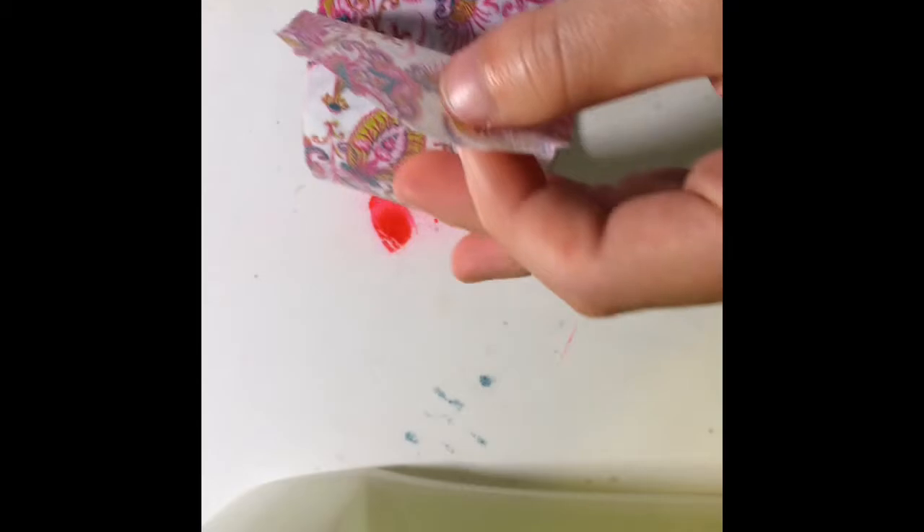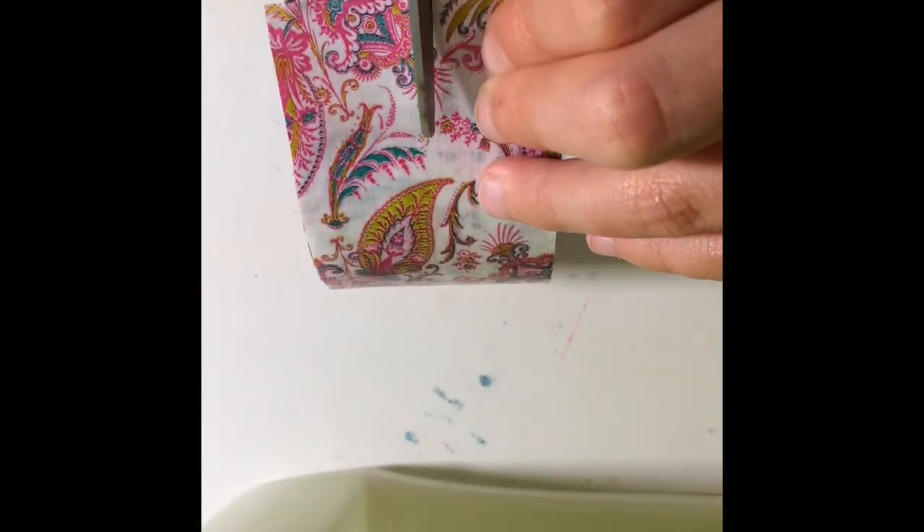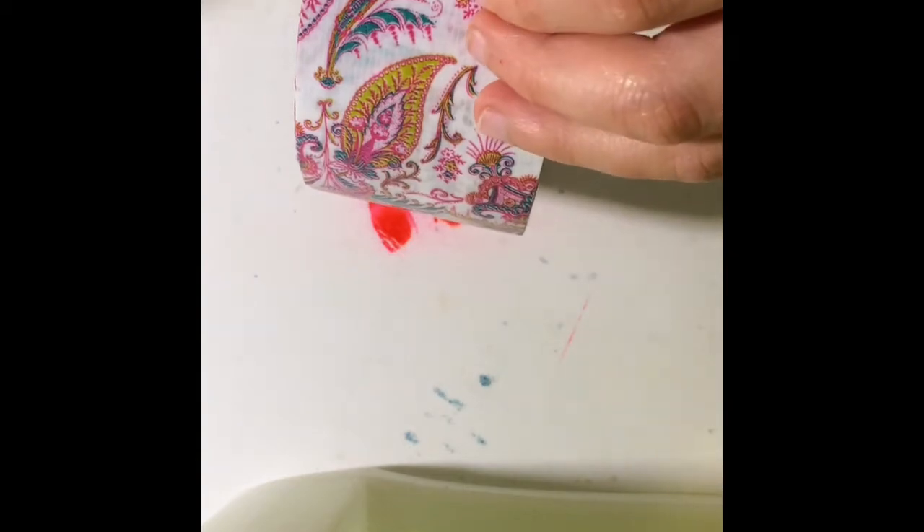What you're going to need to do is take your duct tape, then cut it in half to the size of a regular band-aid, like I'm doing. Then you're going to peel it off right down the middle. You want to make it the size of a normal band-aid — it's the perfect size to fit on your finger.